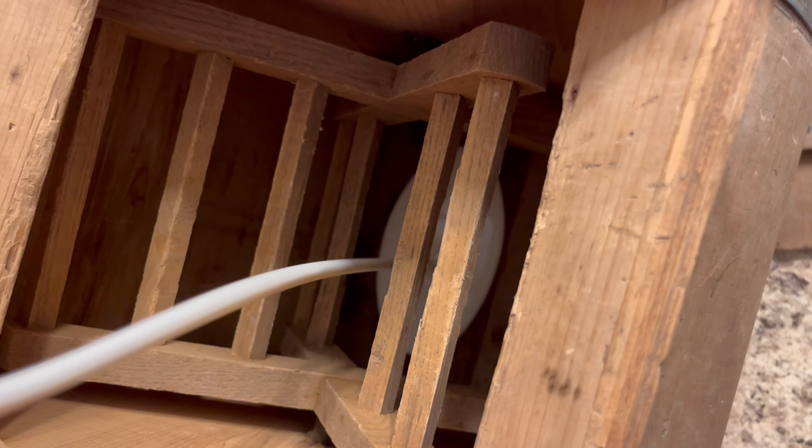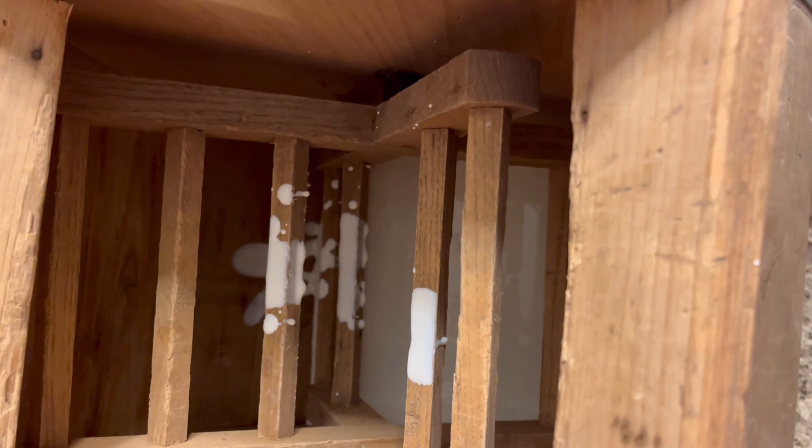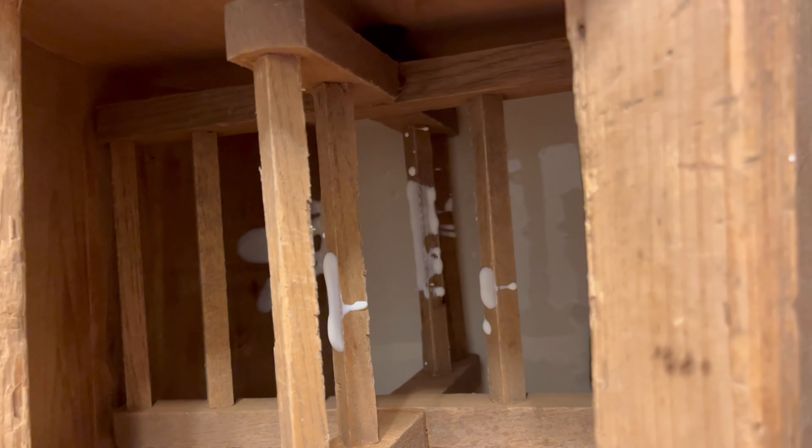So we're gonna pour this in here. Boy, there's really not much to that, is there? We should have bought like ten of them — straight from the cow's udder. Can I turn it? Okay, you can't turn it, it won't turn.